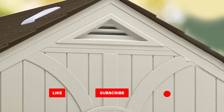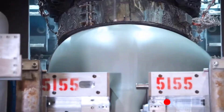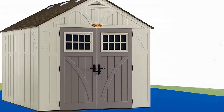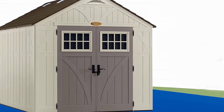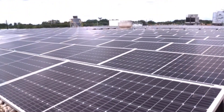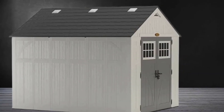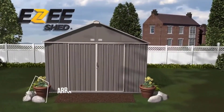The heavy-duty floor is designed to withstand abuse, supporting your lawn mower, tractor, or other heavy equipment. An ideally placed series of skylights and windows provides natural light inside without sacrificing structural integrity. It also features a padlock hasp that allows doors to lock securely.